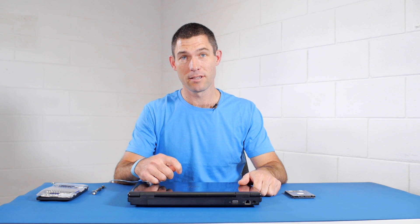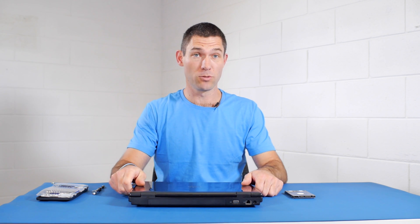Just in case you missed the earlier section of the video, you can have a look at this video if you want to learn more about how to clone your existing drive. That's all there is for this installation video, and thanks for watching.